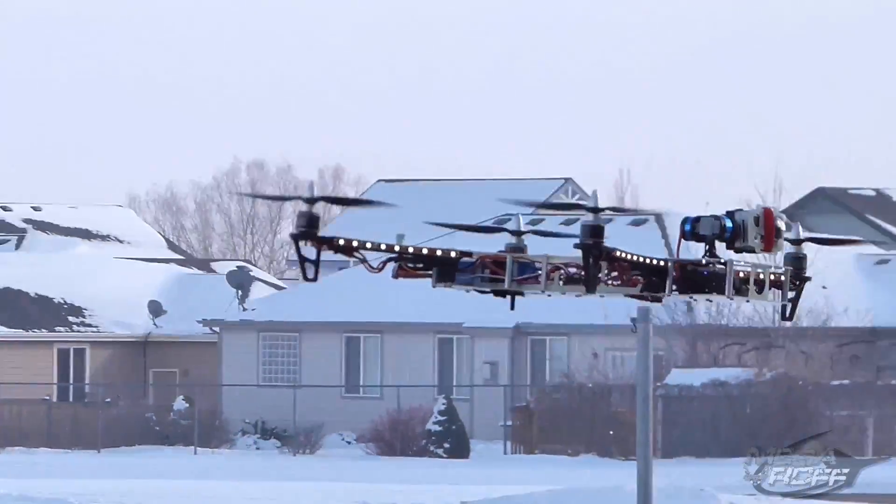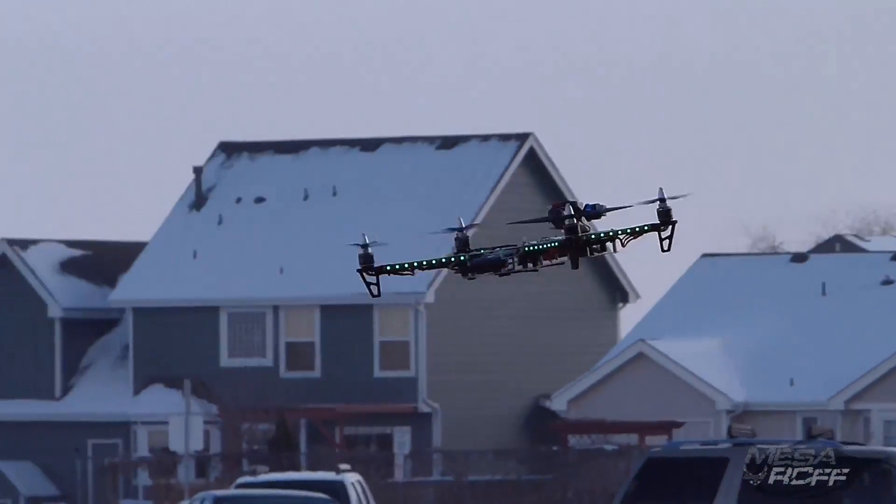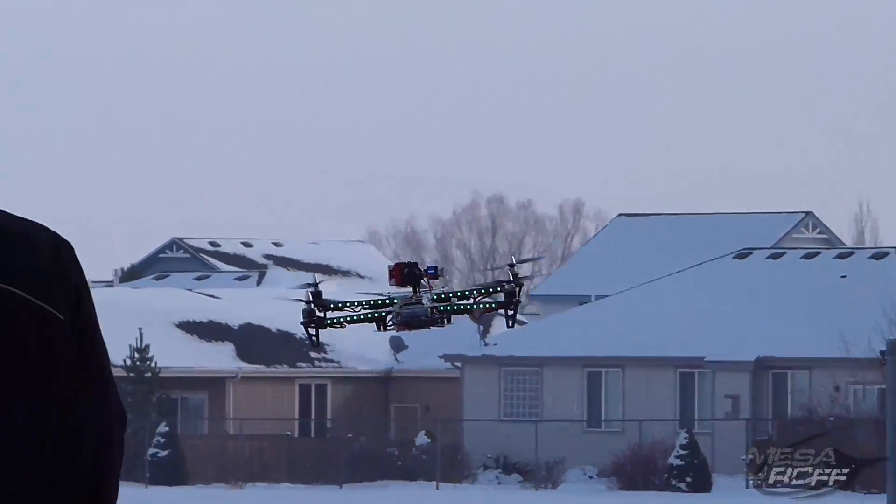One of the things I try and do is fly a perfect circle around me, kind of keeping the tail edge. It's good practice.